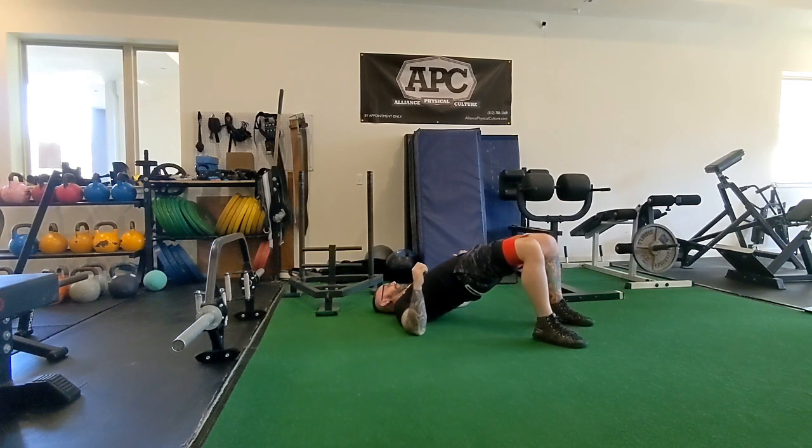You'll want to get a one to two second hold at the top. Sometimes we'll go to three to five second holds at each rep.